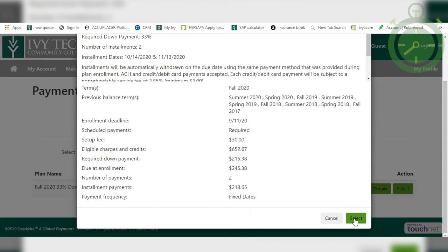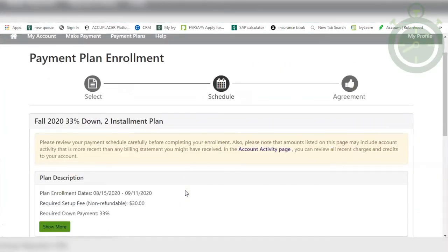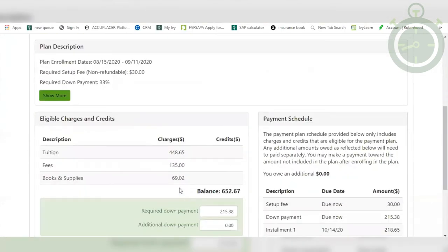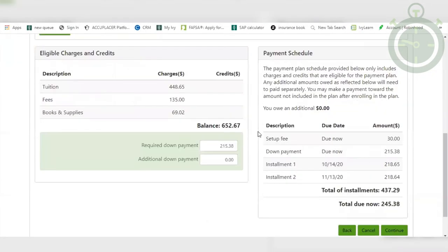Once you've decided on which payment plan best suits you, go ahead and hit Select. It will review all the eligible charges and credits, the required down payment, and the payment schedule. Make sure you read this carefully so you know when everything is due. If you would like, you can also add an additional down payment by clicking the Additional Down Payment box and entering your desired amount. Once you're finished with all that, click on Continue.